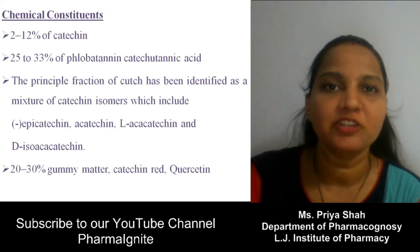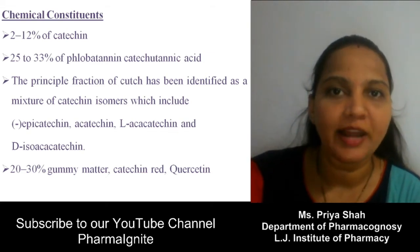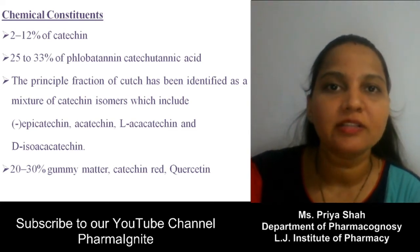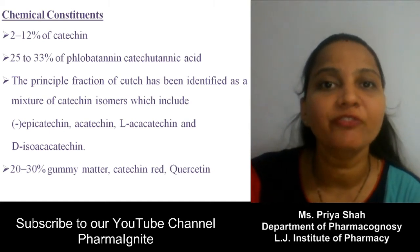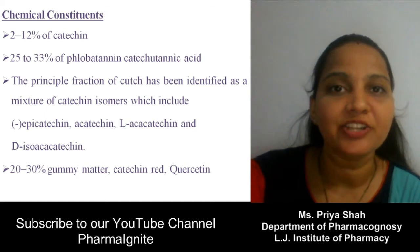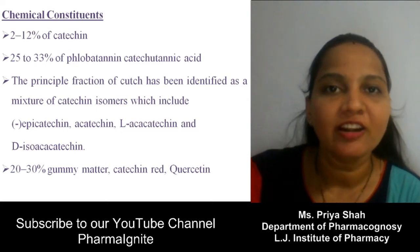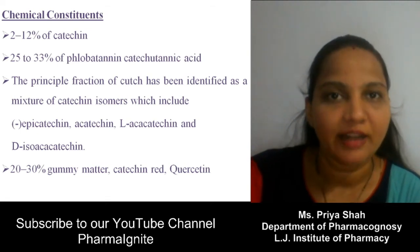Chemical constituents of Black Katechu: it mainly belongs to the condensed tannins, meaning it is a type of true tannin. It mainly contains catechin or catechol — 2 to 12% catechin. It also contains 25 to 33% catechutanic acid. The major principle of Katechu is due to the presence of isomers of catechin: levoepicatechin, catechin, levoacatechin, and dextroisoacatechin. It also contains 20 to 30% gummy substance, resin, catechin red, and quercetin.